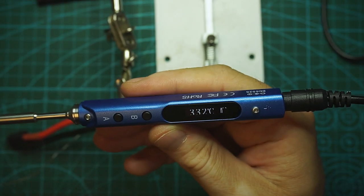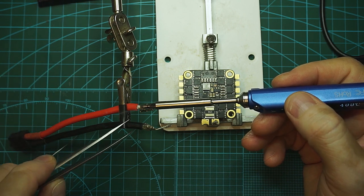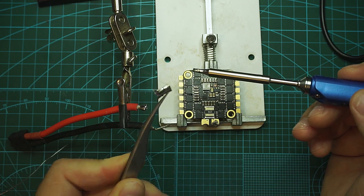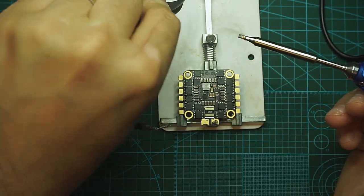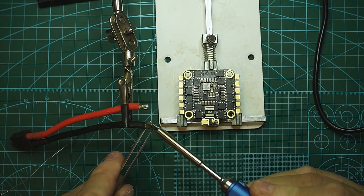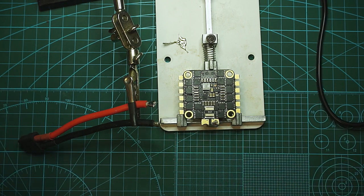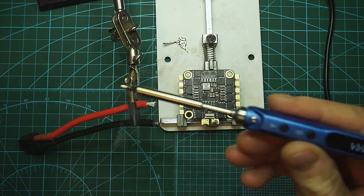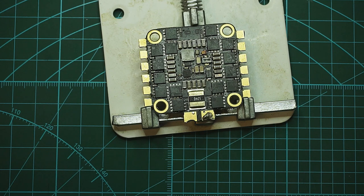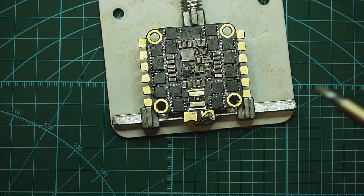400°C is the maximum temperature this iron can reach. My bench soldering iron can go up to 500°C. At 400°C I can already see the solder melting, and I could remove the metal section without any issue. For these beefy wires, 400°C is the way to go — you can go a little lower, like 350°C, and it will still do the job. I usually prefer to use higher temperature and spend less time on the pad rather than using a lower temperature and staying on the pad for a long time.